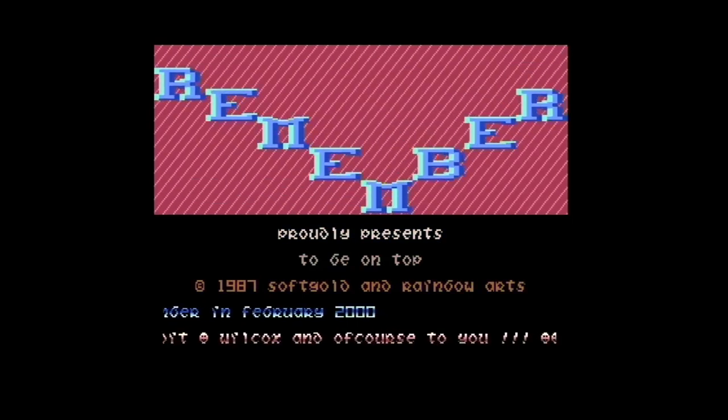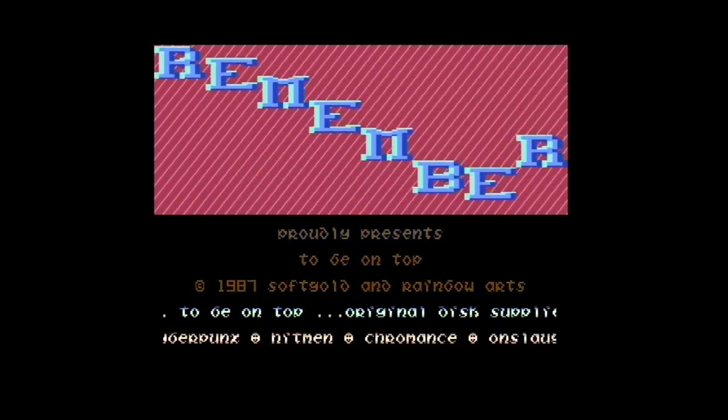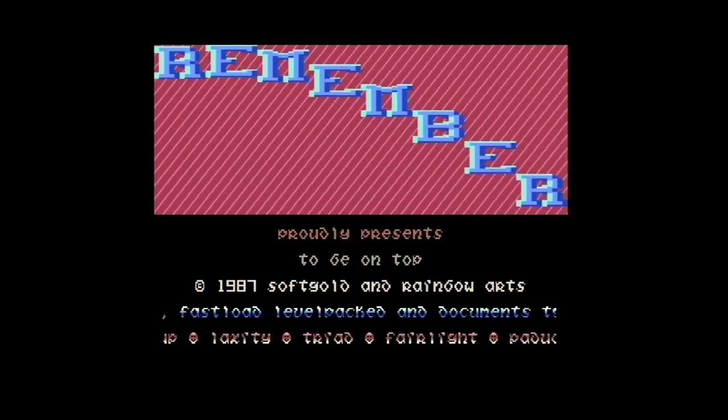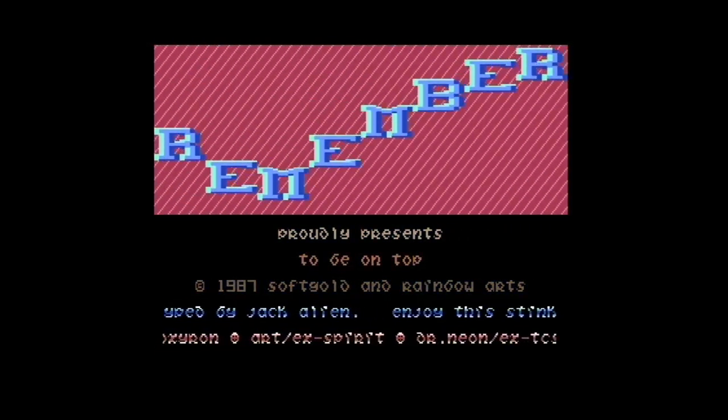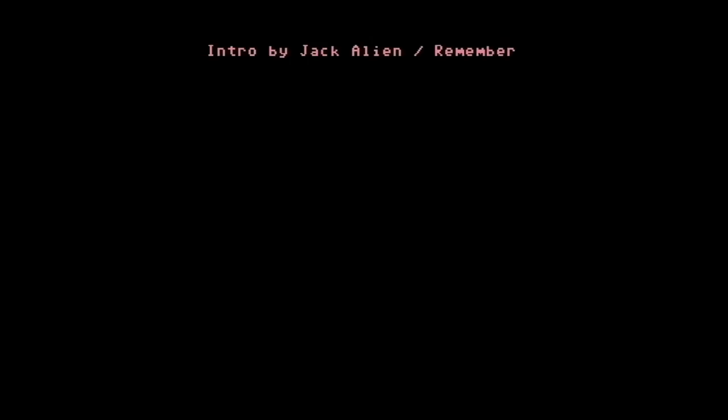Und ich bin wieder in dem Intro drin. Das Gute ist, ich habe hier auf jeden Fall schon mal Sound. Jetzt gehen wir mal weiter. Ich bin echt mal sowas von gespannt. Und das sind jetzt einfach nur die Grundeinstellungen, so wie es gekommen ist, der ARM SID. Plug-and-Play. Ich habe jetzt noch nichts gemacht.